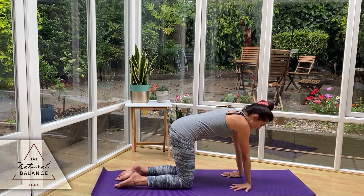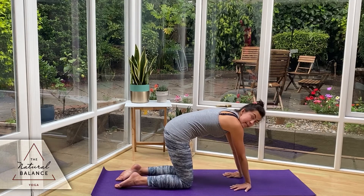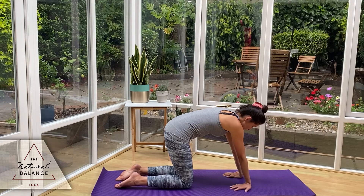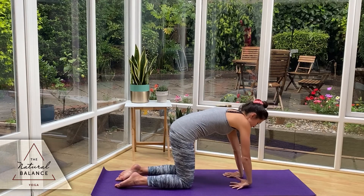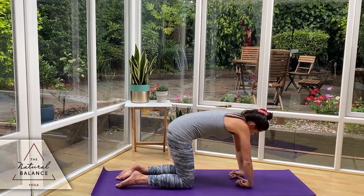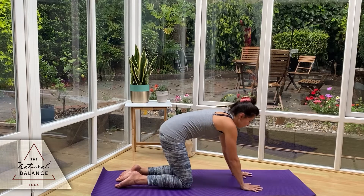Turn the hands around — right hand goes clockwise, left hand anti-clockwise — and just start to lean back a little bit so the forearms get a stretch. We're going to flip the hands the other way, so the back of the hand comes down. Make a little fist with the hands, then bring it back down flat.